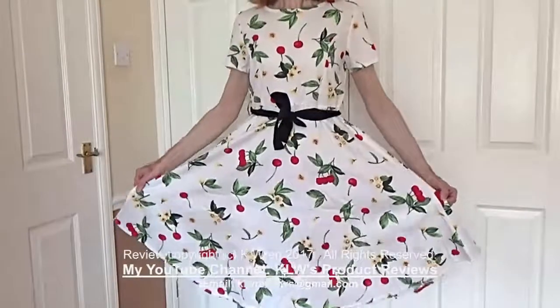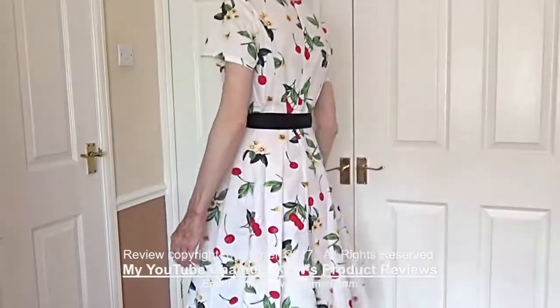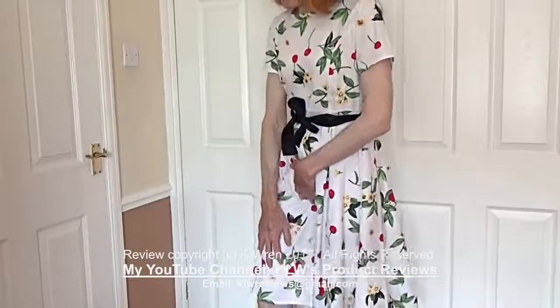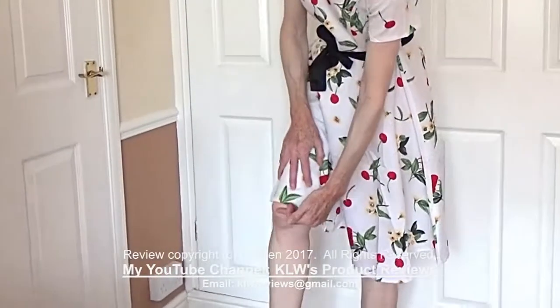And this is what the dress looks like on. To put the sizing into perspective, I'm about 5 foot 9 tall and the dress comes down to my knee — just in the middle of my knee, which I hope you can see.